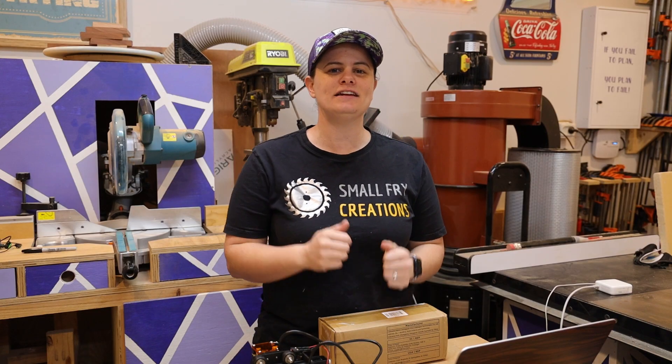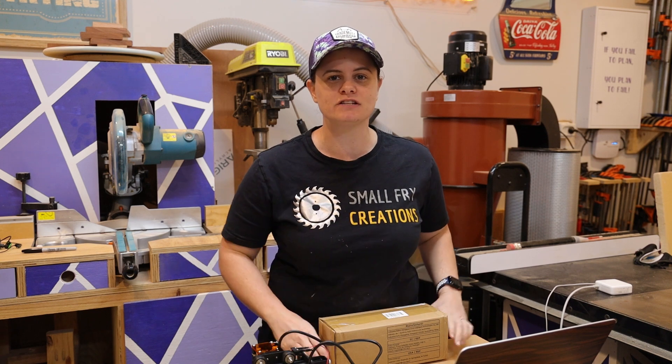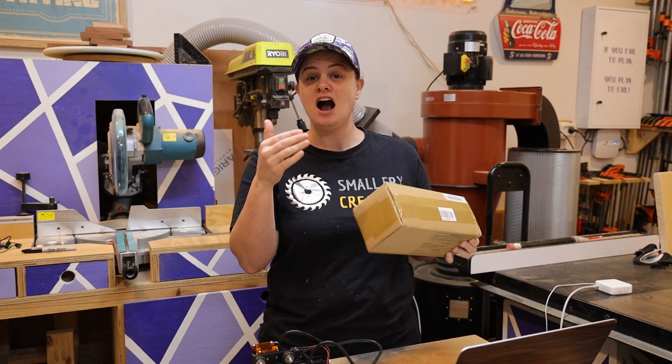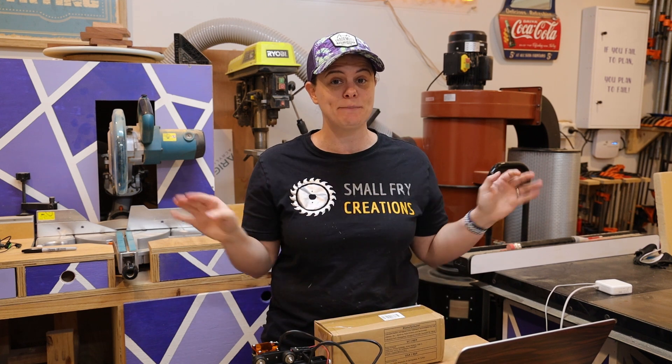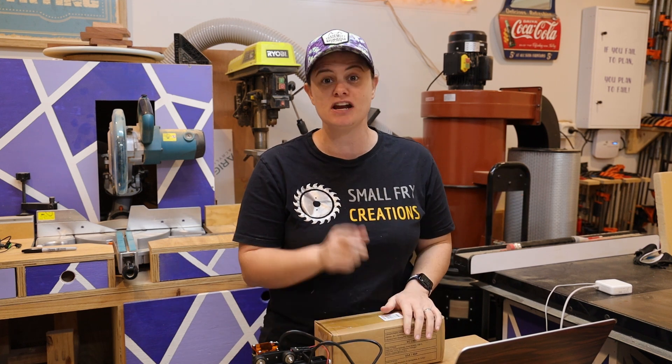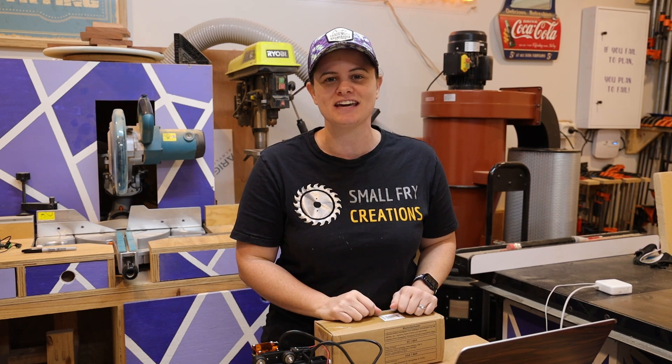I've gone ahead and done some simple testing which you've just seen. Overall, pretty happy with the machine, but what we're here for today is the rotary attachment. I want to get this unpacked and start to learn about it — I know absolutely nothing about the rotary machine so we can learn together. Let's get this box open, have a look at what's inside, and get it put together.